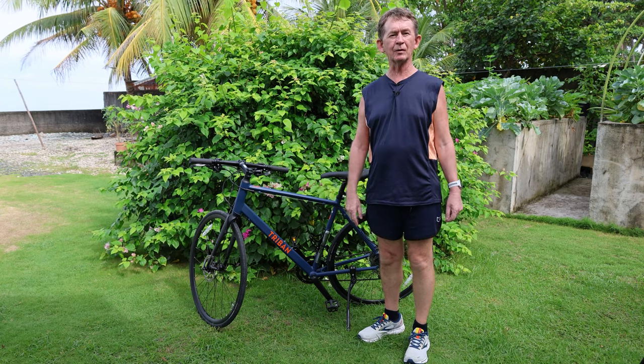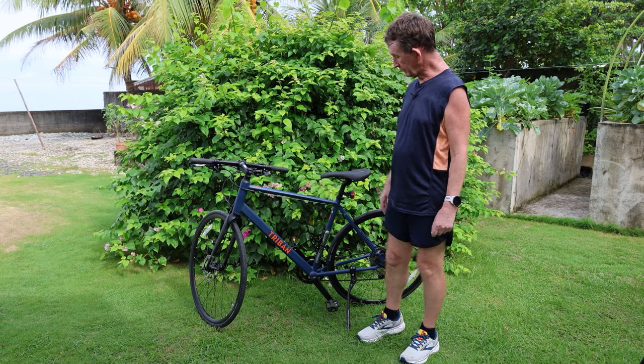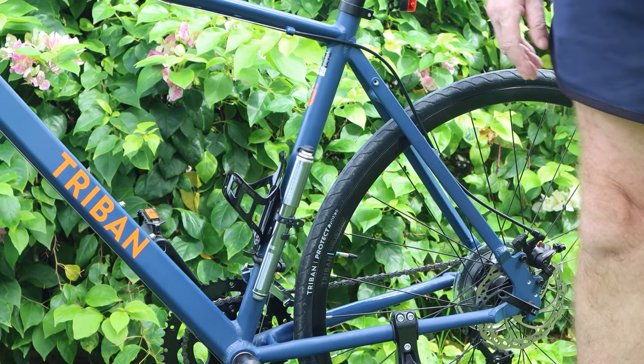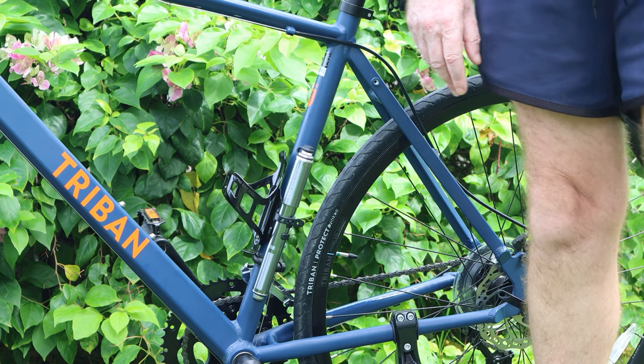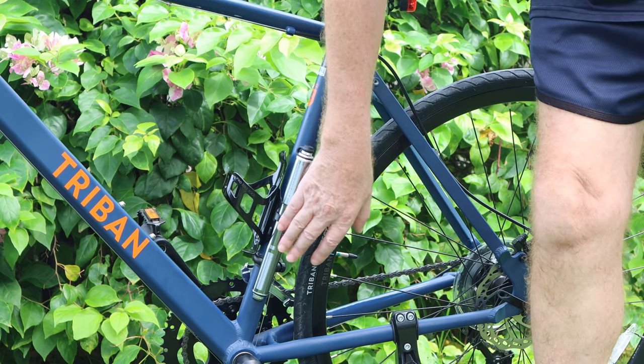Hello and welcome back to Boopolo Channel. My name is Pascal. Today I am going to do a review of another item from Pro Bike Tools. I bought this myself. It's a pump with a gauge built into it and it fits on your bike.